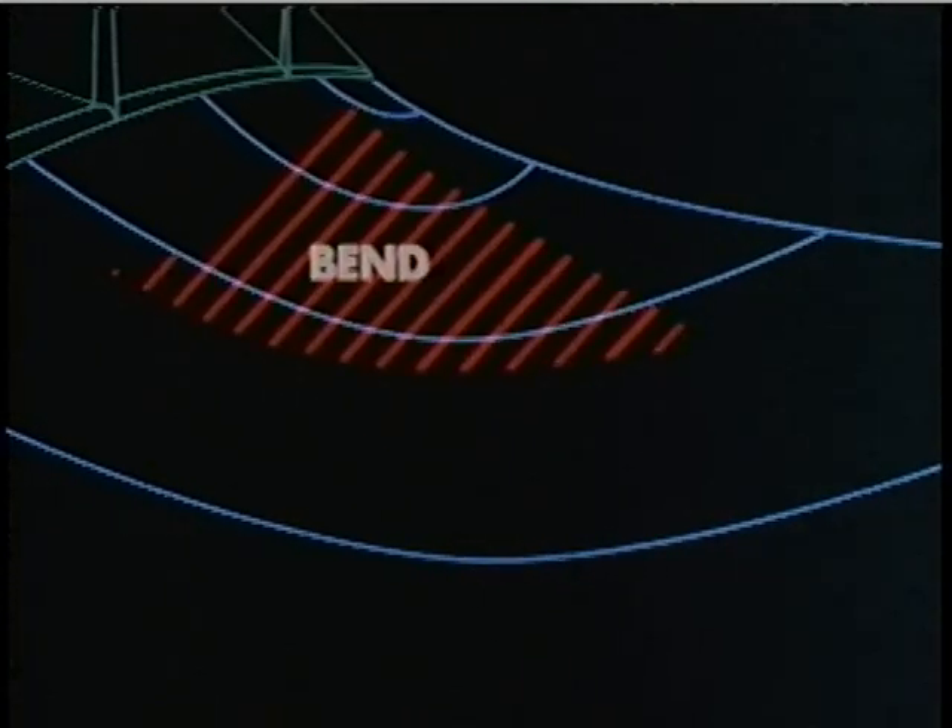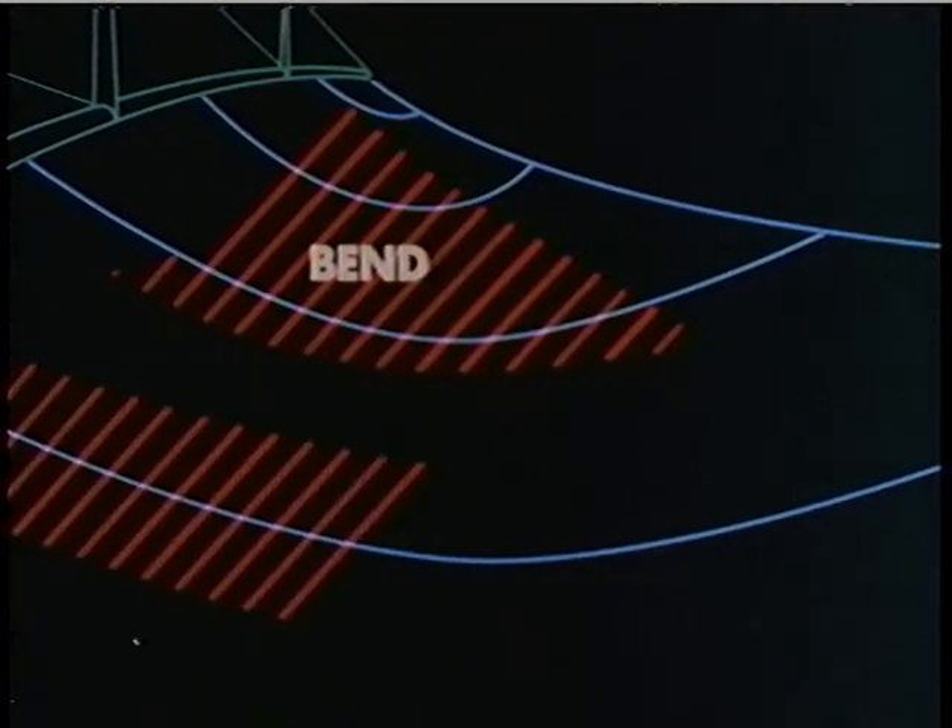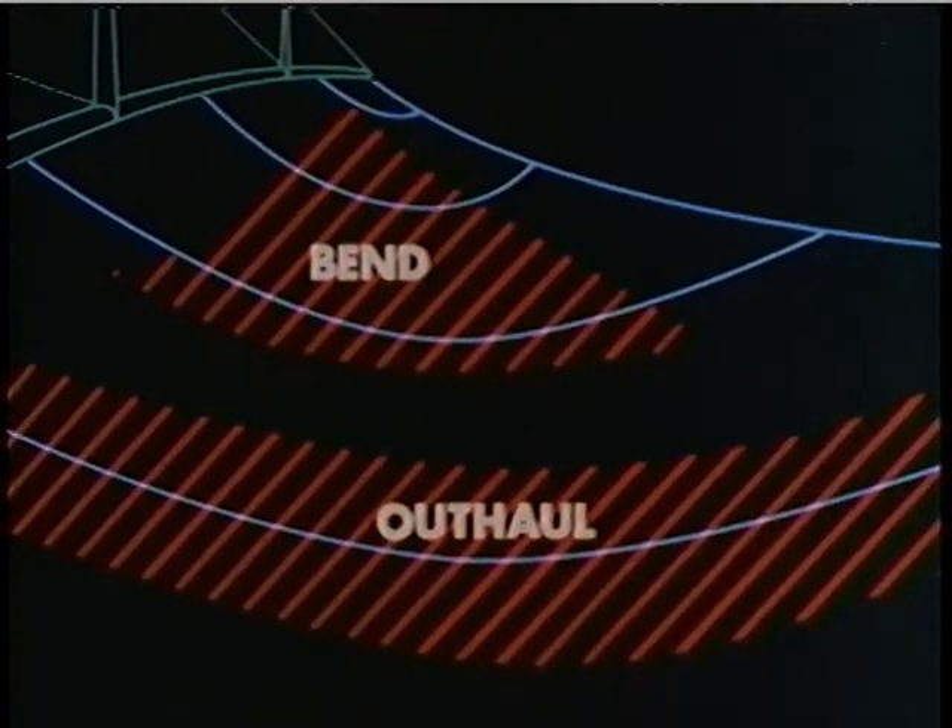The primary means of adjusting the draft of a mainsail is mast bend. By bending the mast, we pull the luff of the sail forward, away from the leach, thereby flattening the sail. Mast bend controls fullness in the upper two-thirds of the sail, and the outhaul serves the same function in the bottom third. Luff tension is the principal means of adjusting draft position. As we tension the luff, the point of maximum draft moves forward. When we ease luff tension, the draft moves aft.